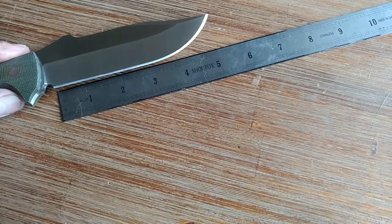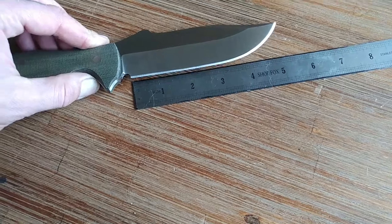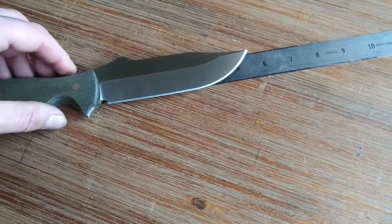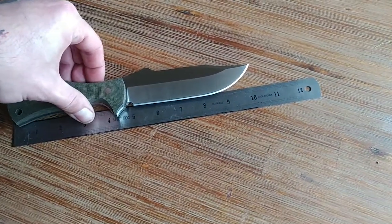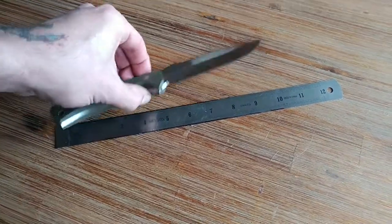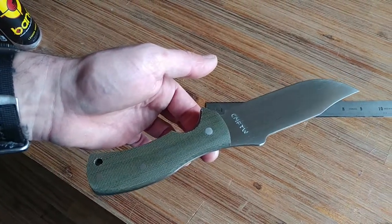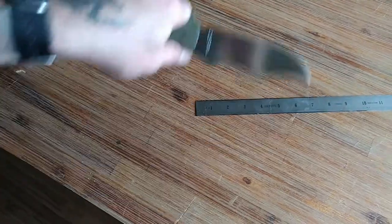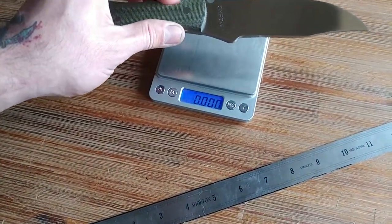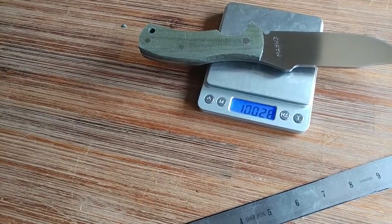Measurements: sharpened length on this bad boy is exactly five inches — just a little over, like five and a sixteenth. From the tip of the scale we got five and three-eighths. Total length is just over 10 inches, like 10 and a sixteenth. Point of balance is right in front of the trigger finger, so the guard area. Weight is 10.027 ounces.